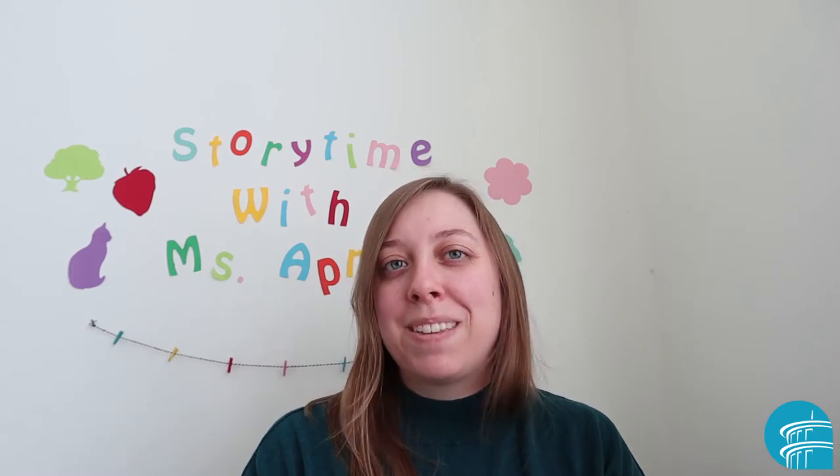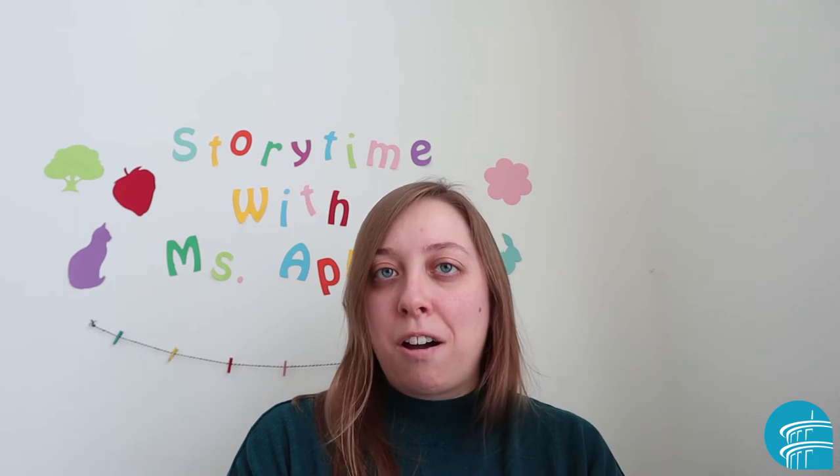Hi everyone! My name is Miss April from the Niles Library. Today I'd like to share a song with you called My Dog Rags. Do you have a dog at home? Or do you just love dogs? Either way, this one is a lot of fun.